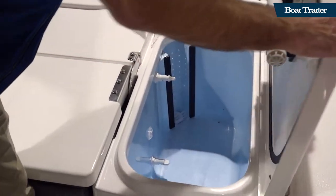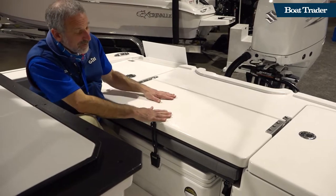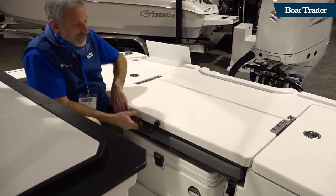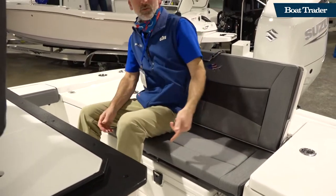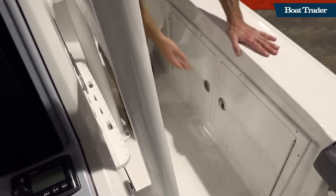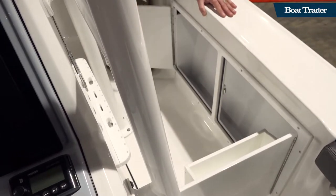28 gallons not nearly enough? Let's have another 28-gallon live well. Right in the middle, let's say you're ready to cruise and done fishing for the moment — up comes this casting deck, boom, and you've got a nice big bench seat with a cooler underneath.